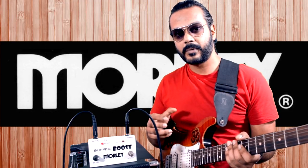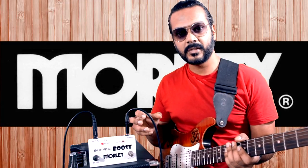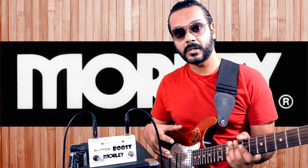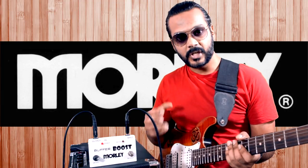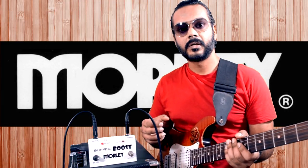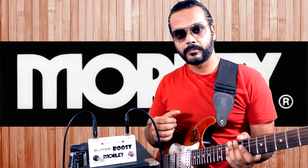By applying the Morley buffer boost, you can retain the strength and originality of your pickup signal from the guitar to your amp, processor, or whatever you're using. The strength of the signal will be retained, the quality will be retained, and the bite and punch of your guitar will be retained even while using long cables.